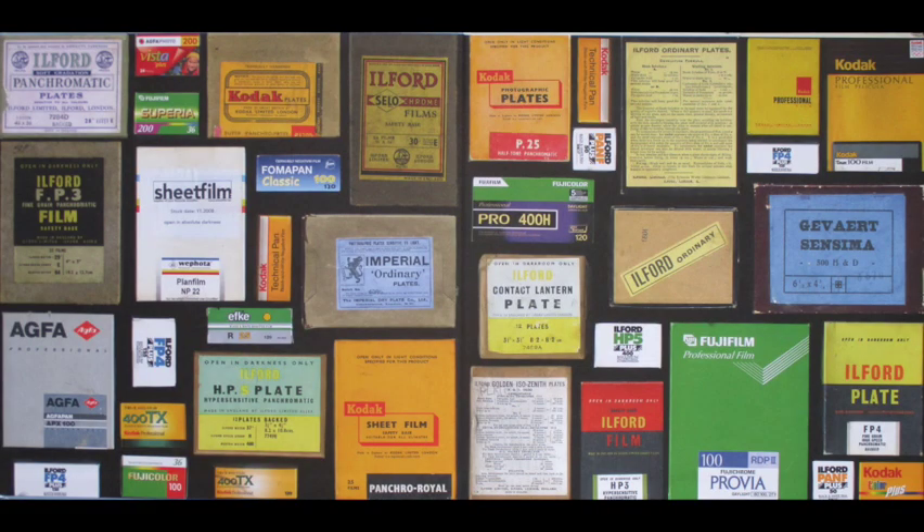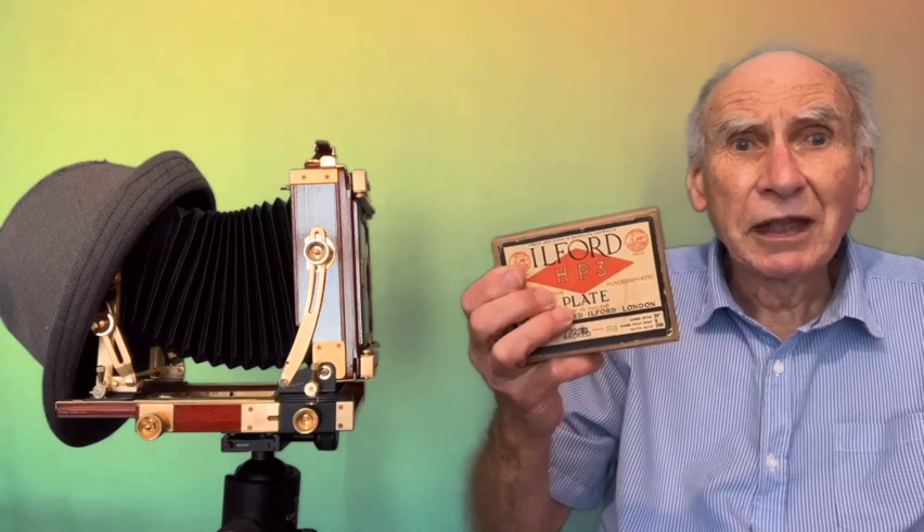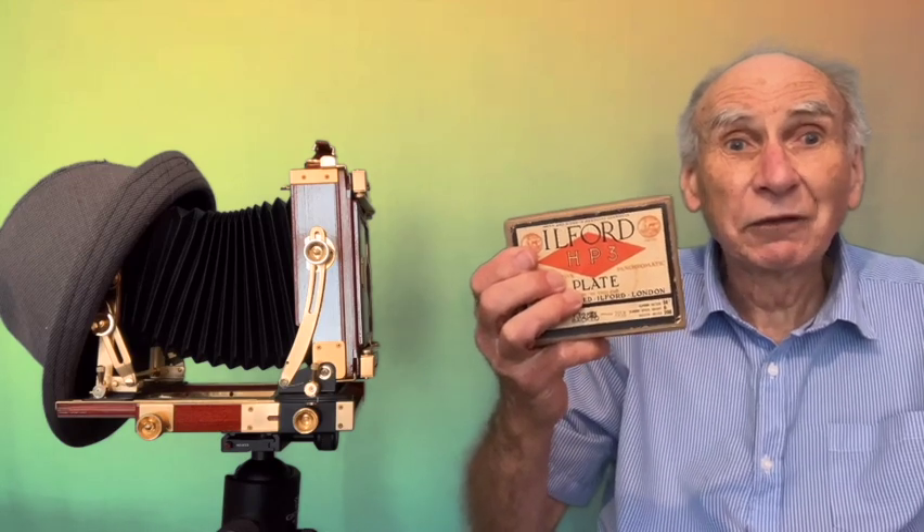Plates were still available for quite some time — until about 1953 you could still get these plates. Here's a box of them I've got. They came in quarter plate, half plate, and full plate sizes. The glass plates that were supplied came in these defined sizes, and this obviously restricted the size of cameras if you used them.